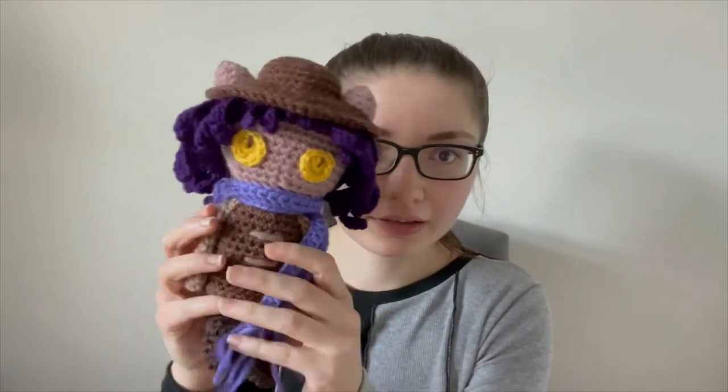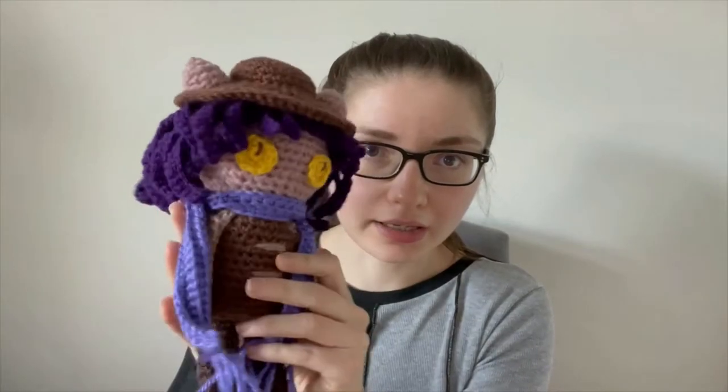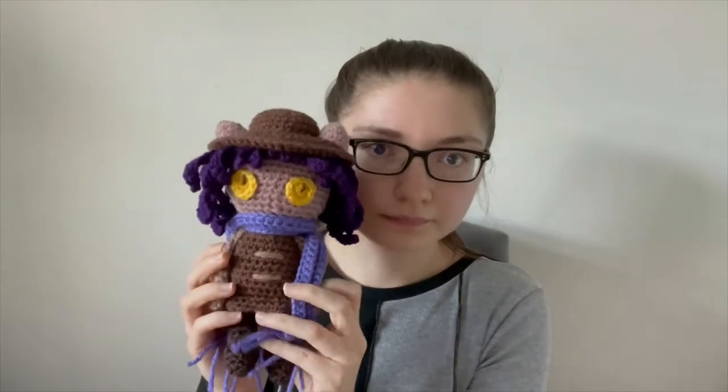Hi guys and welcome back to the Crochet Tour YouTube channel. In today's video I'm bringing you another new crochet tutorial, and this time it's a really requested one — it's for Nico from One Shot. So here's what he looks like: he's got the little scarf, the hair, and the hat. This isn't actually a game I've played but it is on my list, and I've had multiple requests for this.